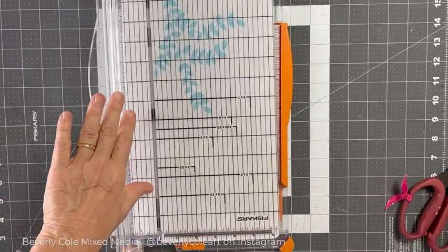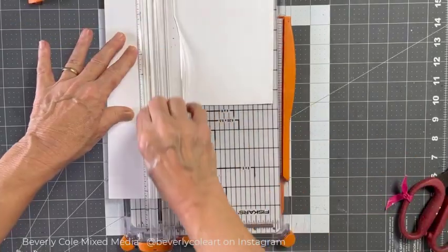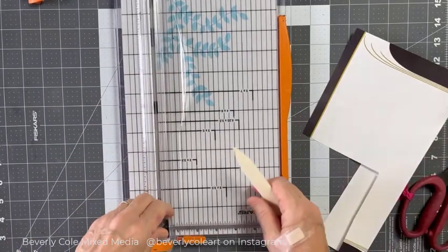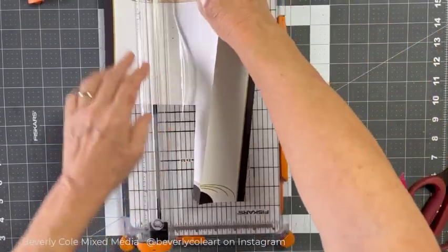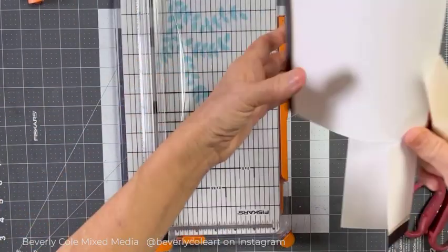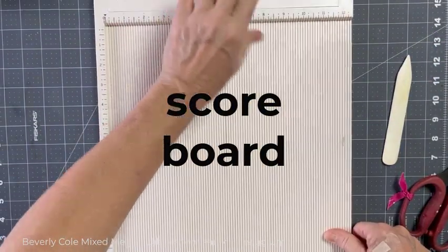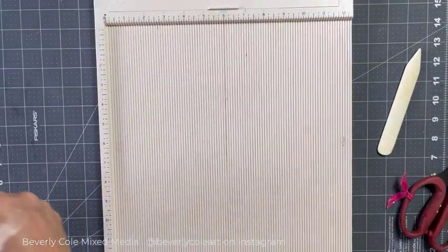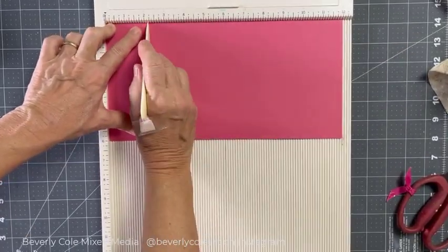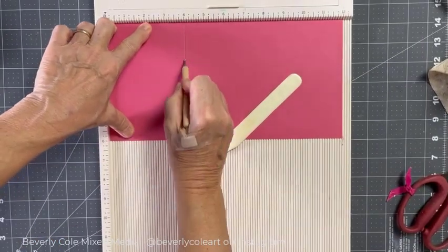Here is a paper trimmer. It also comes with a scoring blade. When you put a piece of paper in there, you can use this to score. If you don't have the scoring blade, you can still do it with your bone folder — just put your paper in here and run your bone folder down that little trough and you can get a nice neat fold as well. This is called a scoreboard; usually they come with a bone folder. With this one, you can score and it gives you measurements. You can also use a stylus and score.